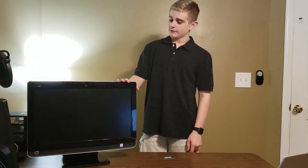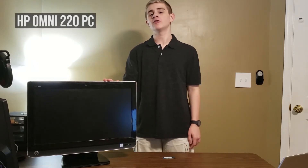Hello everyone, this is TechBizmo and welcome back once again to another video. Today I have here an HP Omni 220 PC.